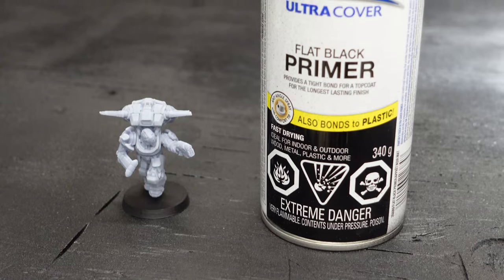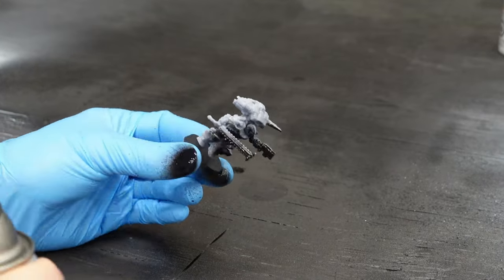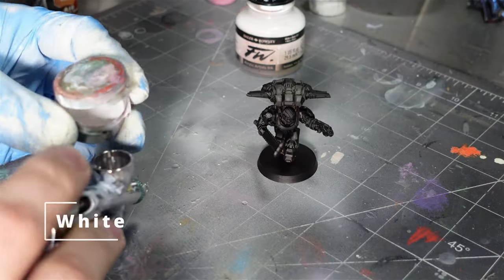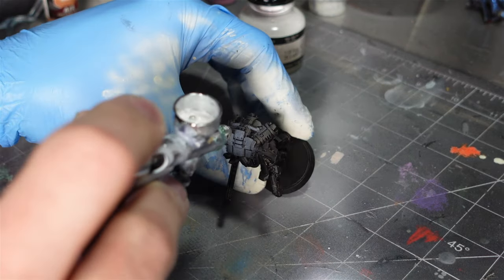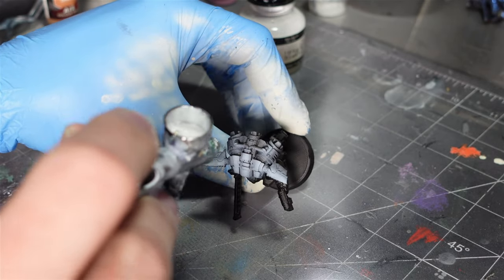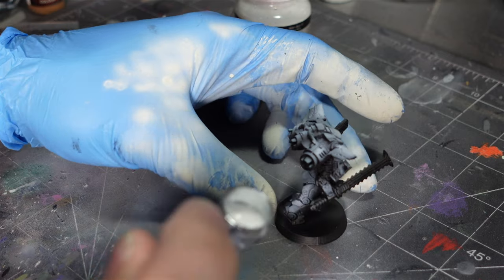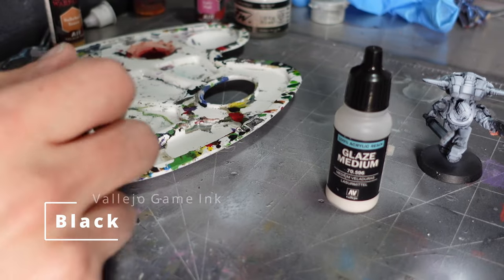I really like this Rust-Oleum 2X matte black — it's a really good black primer. Then I did some pre-shading, or zenithal highlighting as some people like to call it, making sure I hit all the high spots where the light would naturally pop off the miniature.